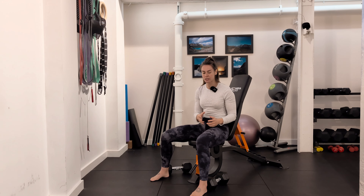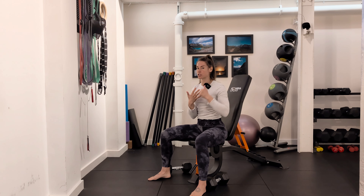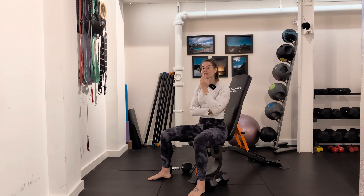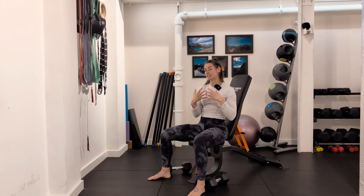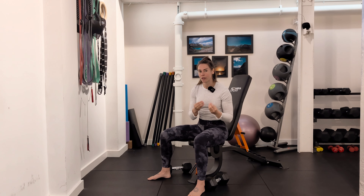The incline dumbbell press is a movement I prefer to incorporate before going to a really upright position for overhead pressing, because it helps to get you more engaged with your pecs and your teres major muscle, which are really important for stabilizing the shoulder as you move to overhead positions. A lot of people when they go straight into upright pressing immediately tend to go into the upper traps. I want to teach you the feeling of really engaging the pecs and the teres in that slight incline position, where it's easier to find, to eventually get you to an upright position and have that muscle memory of that feeling.